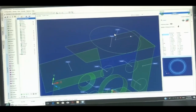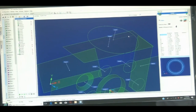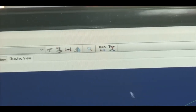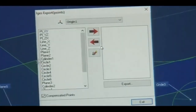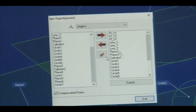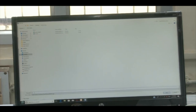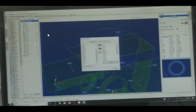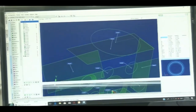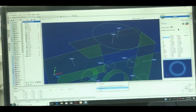Now we will see how the data is stored. Data can be stored in IGS format — we click IGS and select which points to store, including all compensated points, then export to the IGS format. The IGS file is saved to the desktop. We can also read the IGS format data and generate data in Excel. Additionally, we can produce a PDF file — we name it ABCD and save it.